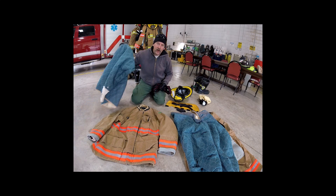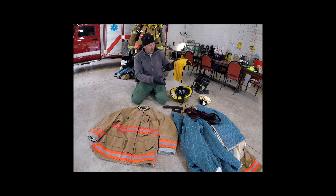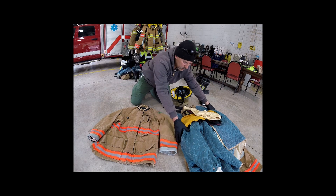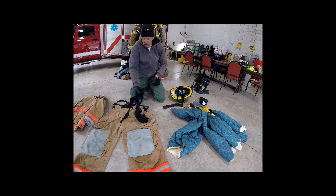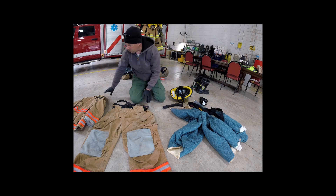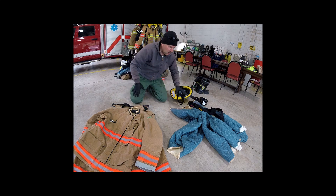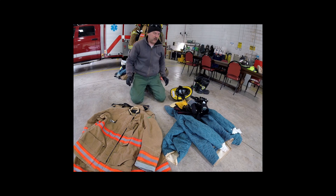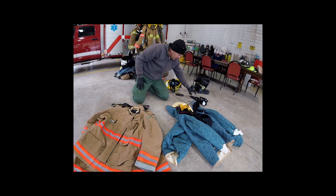I'm going to wash my liners, my DRD, my neck protector, and my Nomex hood together — that's one load that goes in the machine. I'll put my suspenders in with that too. My shells will be a separate load. So: shells is one load; liners, hood, Nomex hood, neck protector, DRD, and suspenders is another load. The soft products from my helmet I'm not going to put in the machine — I'm going to hand wash those.